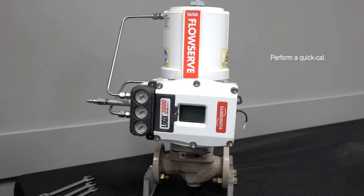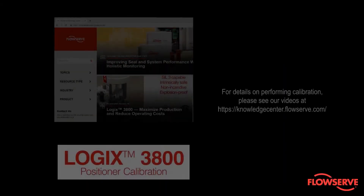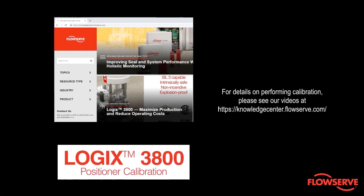Finally, perform a quick cal. For details on performing calibration, please see our videos at knowledgecenter.flowserve.com.